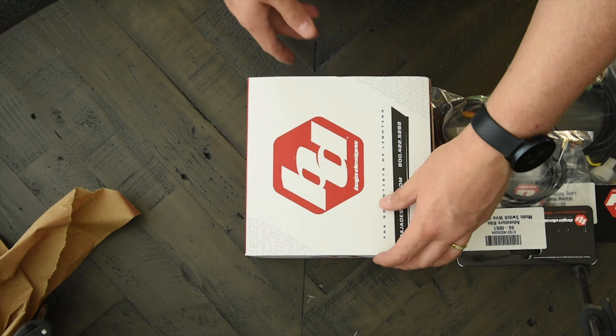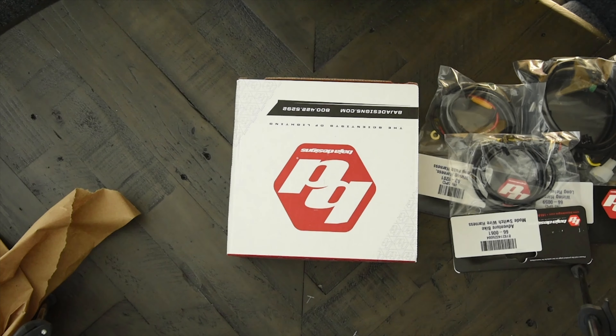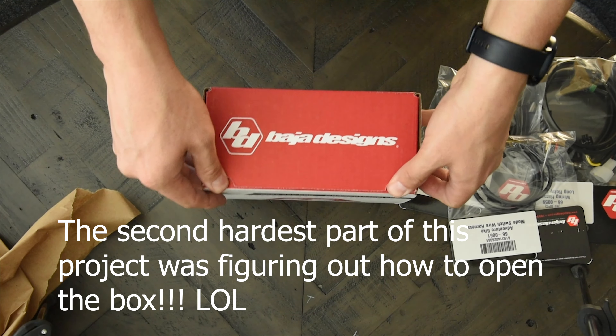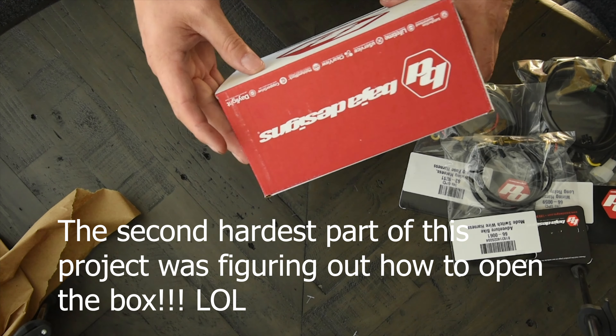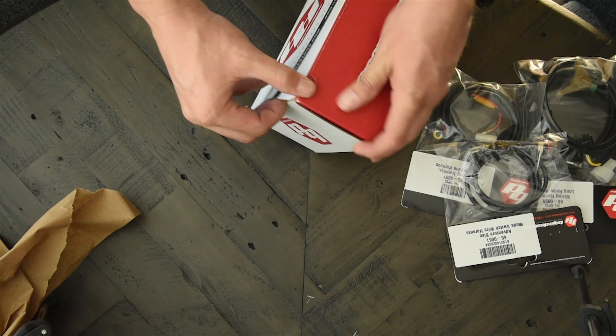Let's run through what came in the kit and then we'll get this thing installed. The kit I purchased was the Adventure Bike Squadron Pro from Baja Designs. It comes with the relay to power the lights, the power cord which connects the battery to the relay, an auxiliary button which I used to turn the lights on and off, the mounting brackets, and the lights.